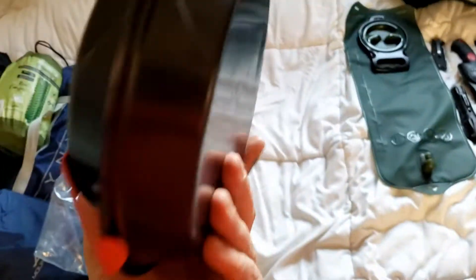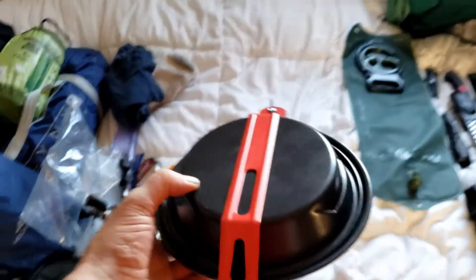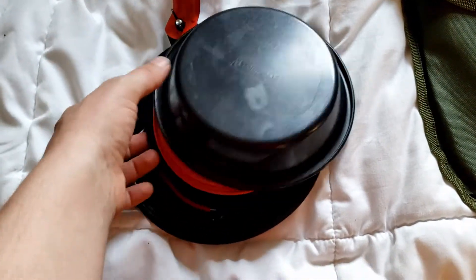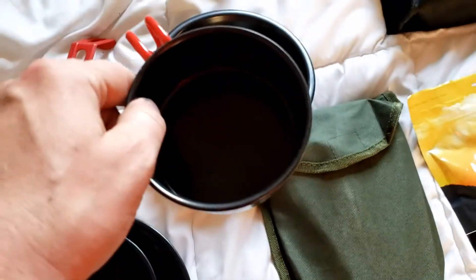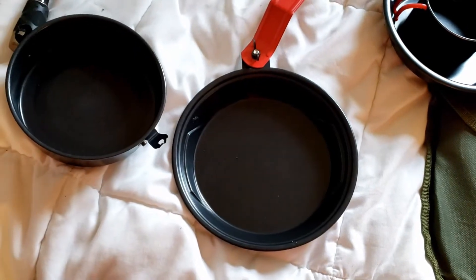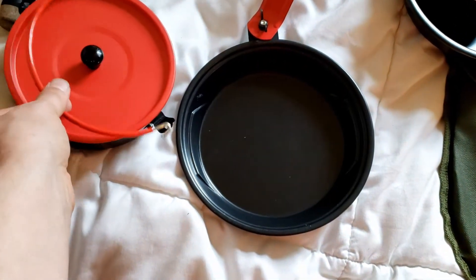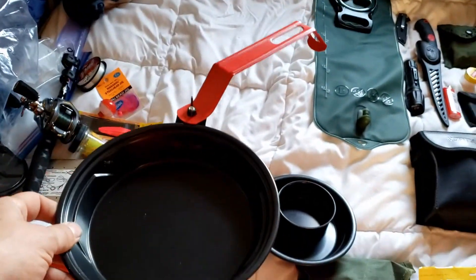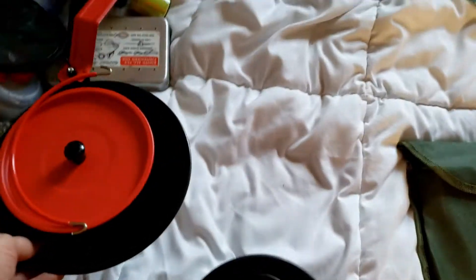I also have a Coleman pot and pan kit. It swings open like that — so this is your plate, this is an eating plate, this is a cup, this is a pot with a little top on it, and the handles. It's a little cheap little set but pretty awesome. And this is your frying pan right here with a handle. That's the Coleman set, and it goes down pretty small.